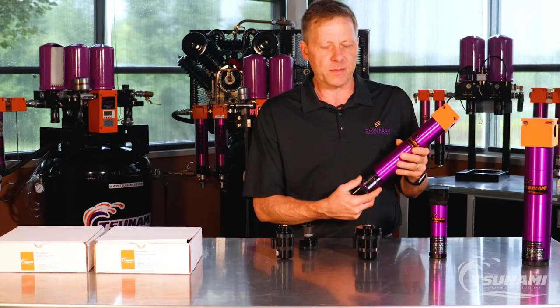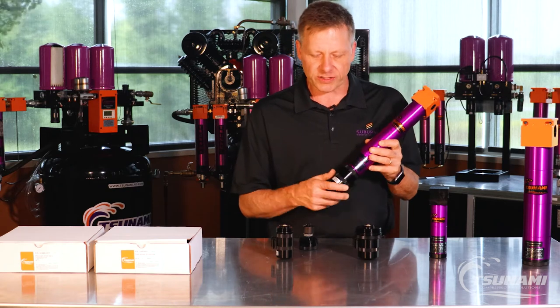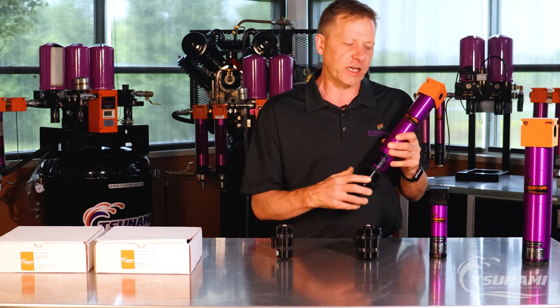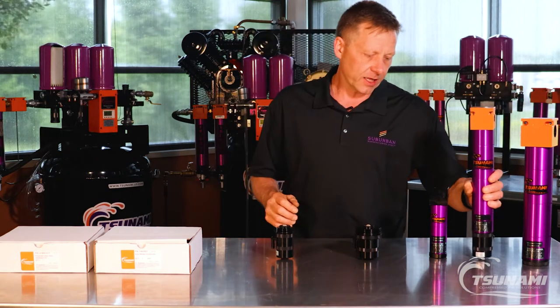But one of the big questions that's going to come about is: how do I actuate this? Because this drain requires an intermittent pilot signal in order for it to actuate the internal piston to provide that drain functionality.